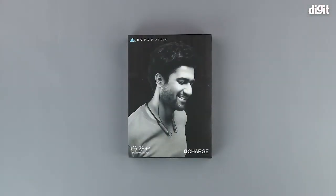Hello and welcome to Digit. In this video we will be unboxing the Bolt Audio Q-Charge wireless neckband earphones.